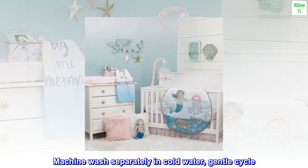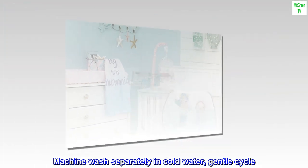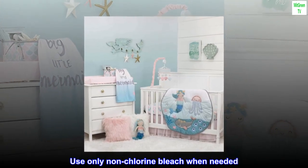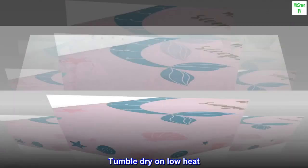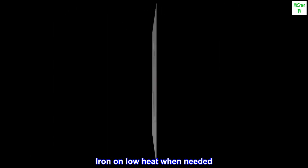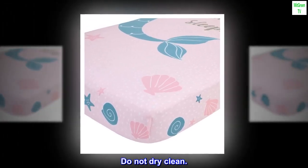Machine wash separately in cold water, gentle cycle. Use only non-chlorine bleach when needed. Tumble dry on low heat. Iron on low heat when needed. Do not dry clean.